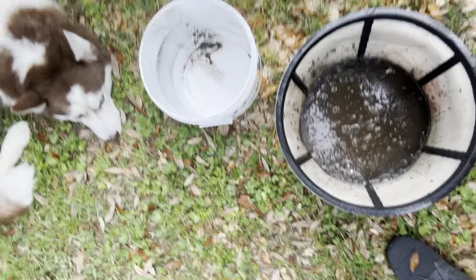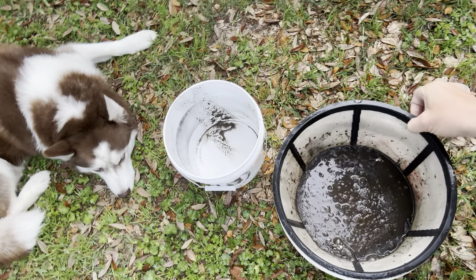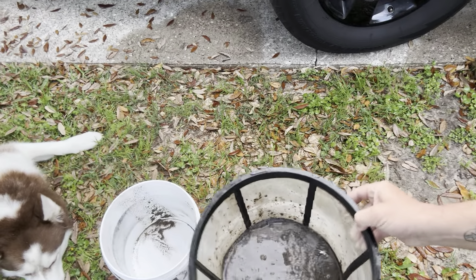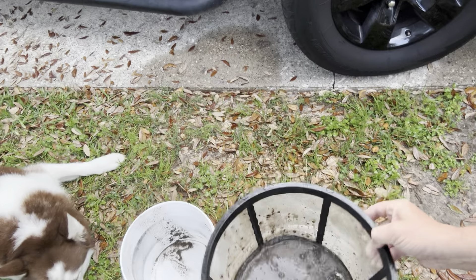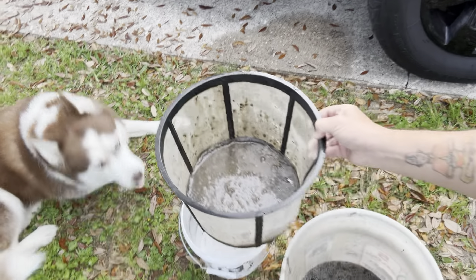Oh, that stuff is jacked up — I have it in a strainer. It's like plant poop juice. This is some nasty stuff, but guess what, I'm gonna spray all of it in my backyard.